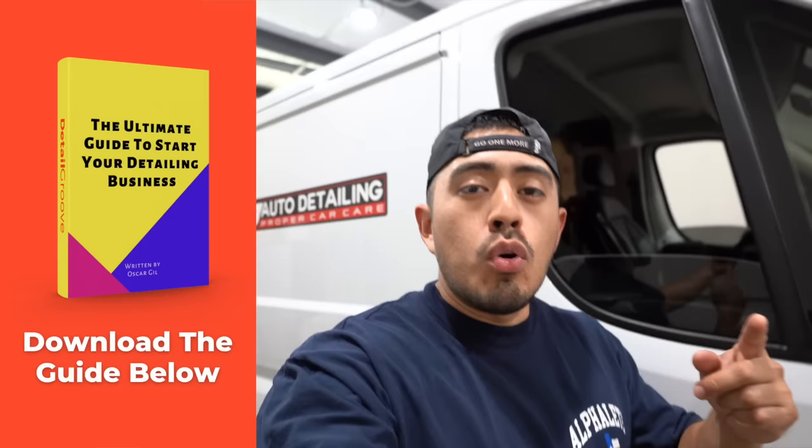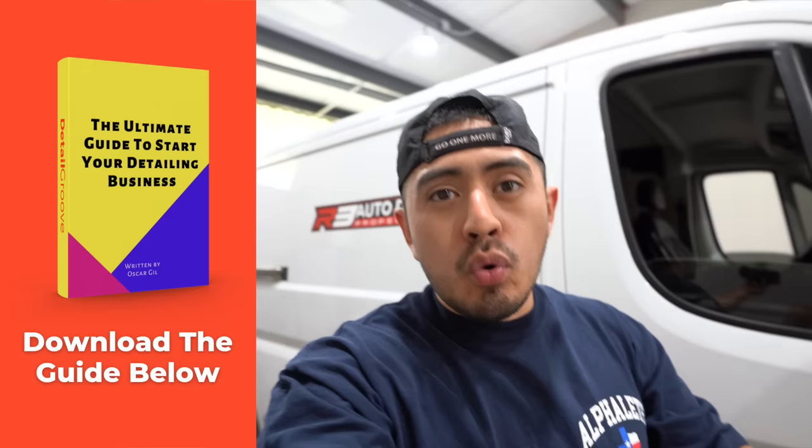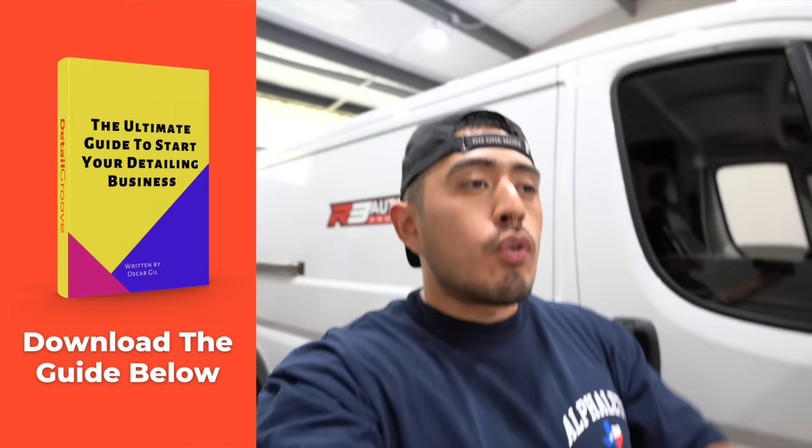If you're doing this as a weekend warrior, just detailing your own personal vehicle, this might not apply to you because you have the luxury of just doing whatever you want. Don't forget to download the ultimate guide to start your detailing business in the description box — there's over 10,000 words of pure content to help you start and grow your business. Let's get started.